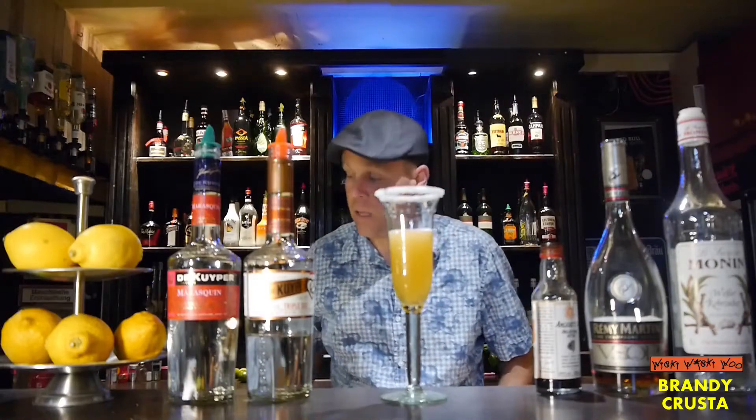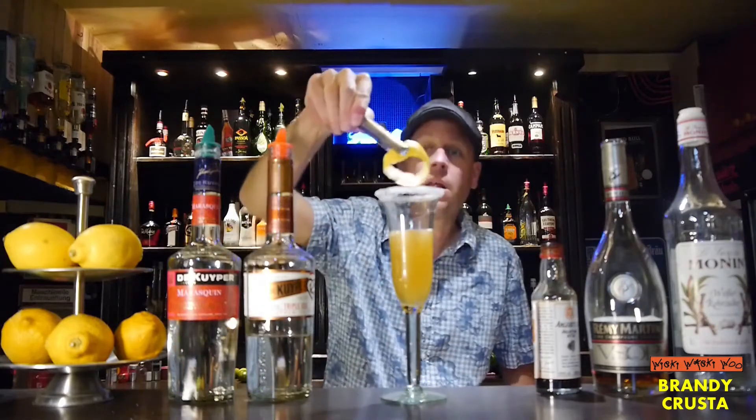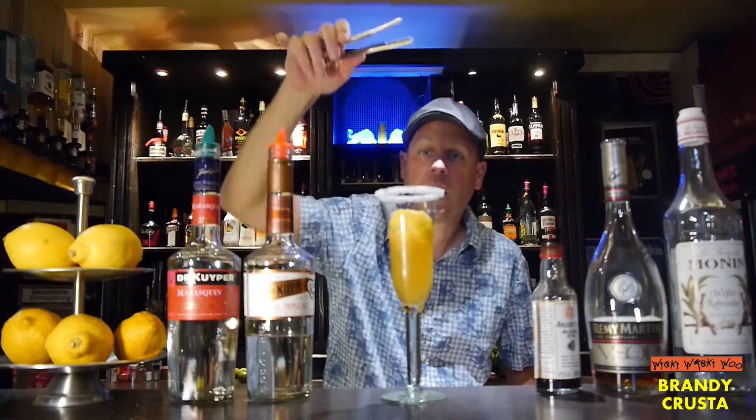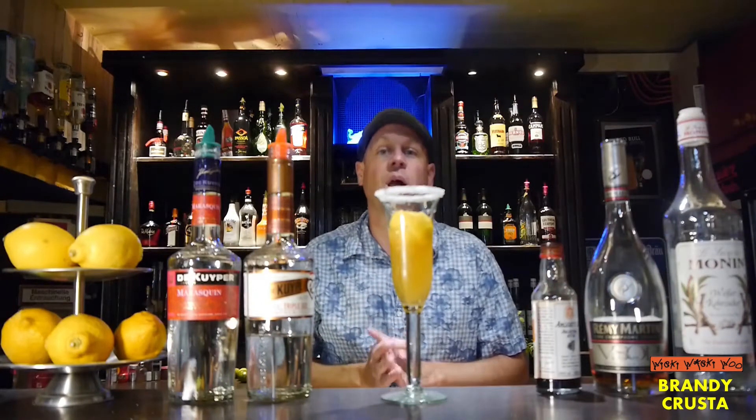And now I top it with an orange peel twist. Here we are — the Brandy Crusta cocktail.